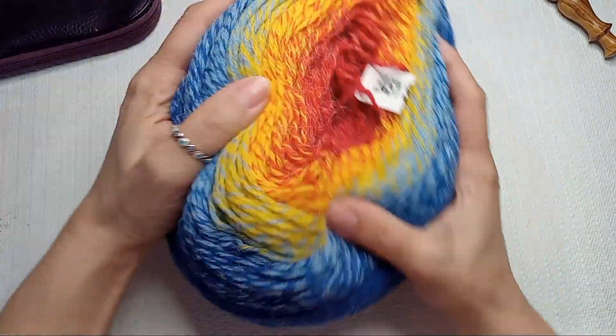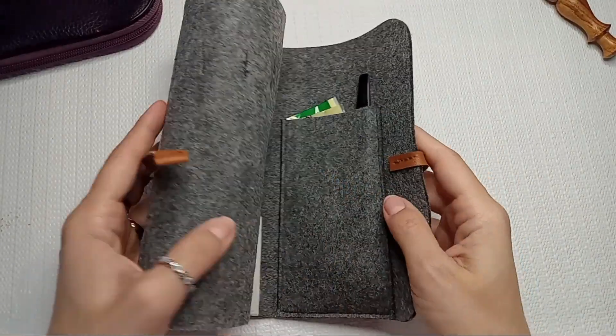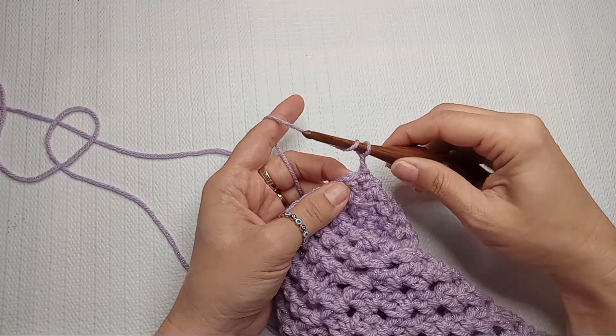Hey! Tensie here. Today I wanted to share everything I got in the past month or so from Amazon, from the thrift store, from other places.